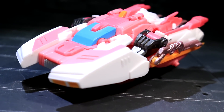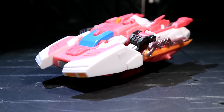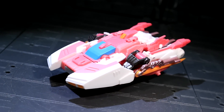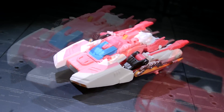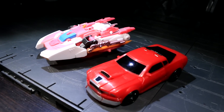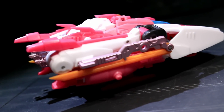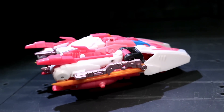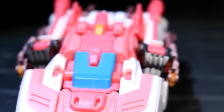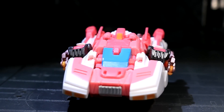Azalea the Avenger has a vehicle mode based heavily on Alex Milne's RC design from her initial IDW Comic Universe appearances. It's a highly compact pink and white floaty car — and I do mean compact. It's borderline scout-sized, thanks to some amazing parts compression in the transformation design, and is pretty dang Cybertronian. I think it looks great, pulling many close parallels to its source material and bearing a nicely aerodynamic space wedge shape to its silhouette.